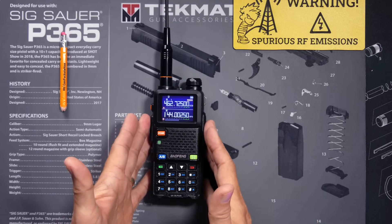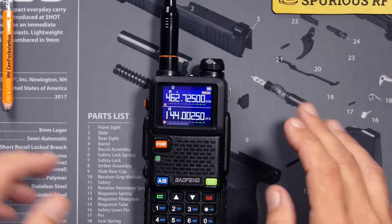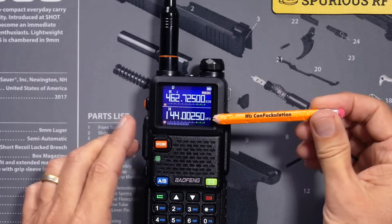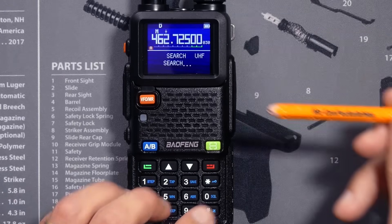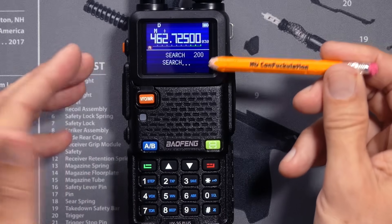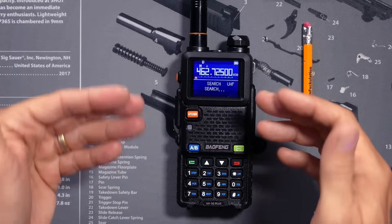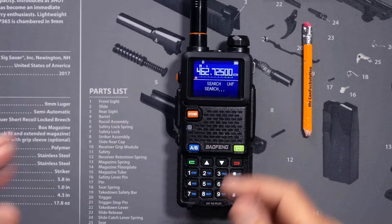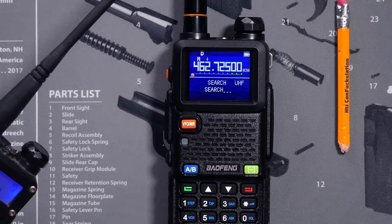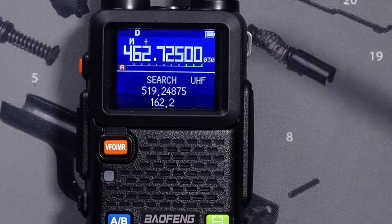On the new Bufwang radio, you do not need to know what frequency to scan — because what if you don't know the frequency? Instead, you only have to know what band to scan: either UHF, VHF, or the 200 MHz range. You then place the Bufwang nearby the radio that you want to scan, and when that radio begins transmitting, the Bufwang will display what frequency the radio is transmitting, along with any CTCSS or DCS tones being transmitted.